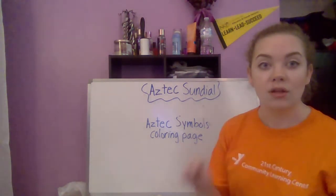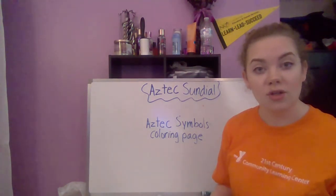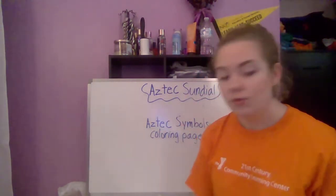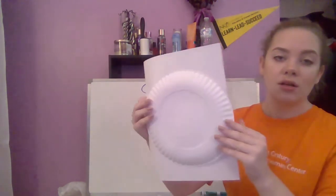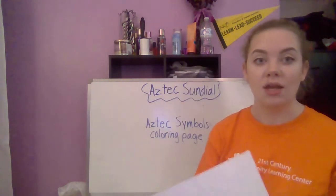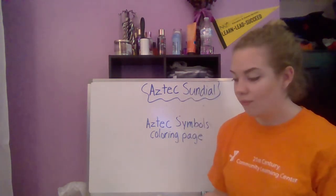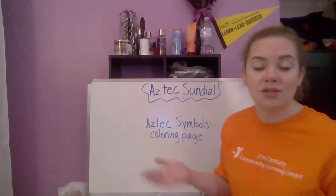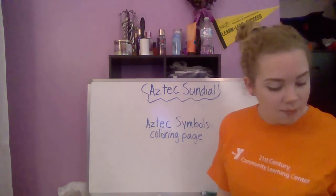When you type that into Google and click Images, a lot of images will pop up. If you have access to a printer, you can print one off, color it, and glue it onto your paper plate. If you don't have a printer at home, you can still trace the plate with your pencil and then look up one of these images and try to copy it within that circle. It's okay if it's not perfect.